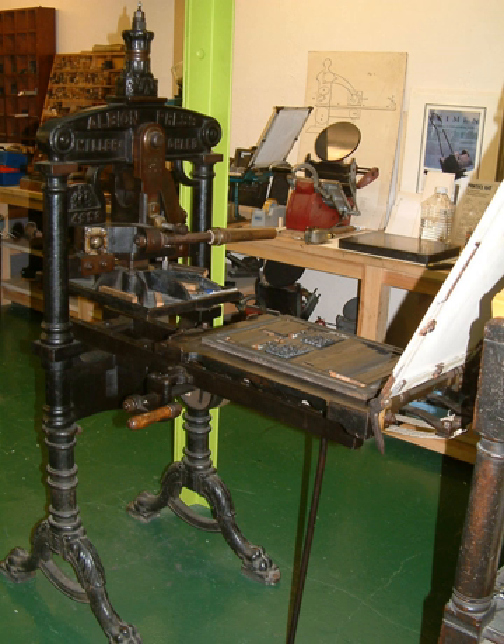Albions continued to be manufactured in a range of sizes until the 1930s. They were used for commercial book printing until the middle of the 19th century, and thereafter chiefly for proofing, jobbing work, and by private presses. Francis Maynell often used an Albion to proof pages of his designs for Nonsuch Press books, and printed some small books and ephemera using the press.